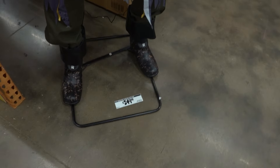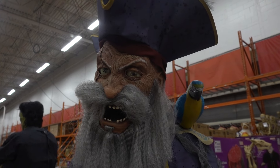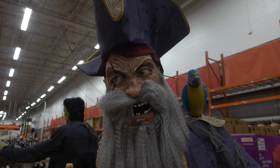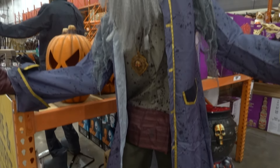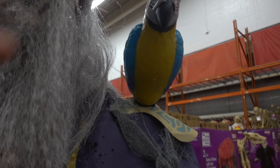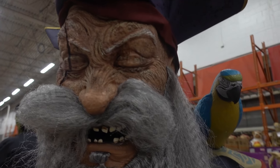Here's the pirate at $249. His eyes do the same thing — his eyes close, that is sick. He's got a light in a sword and a light in his hook. It would be really cool if his parrot moved, but the parrot does not move.